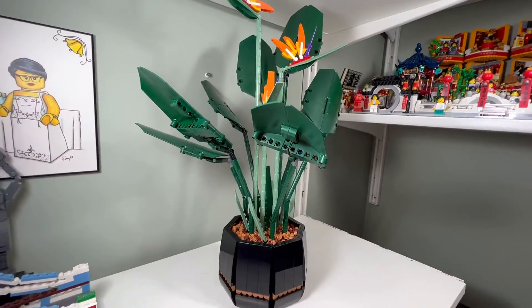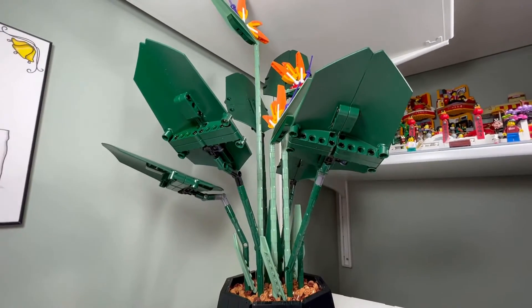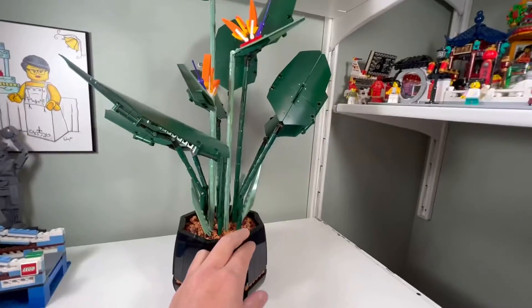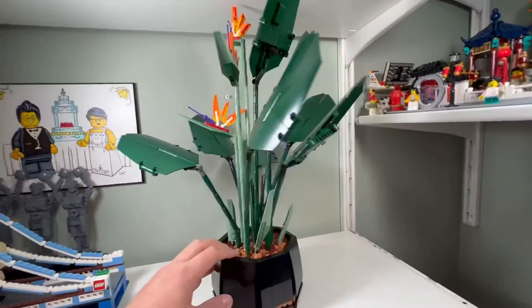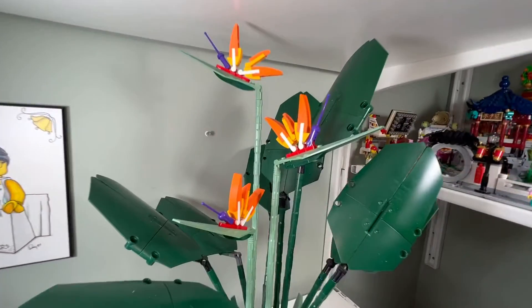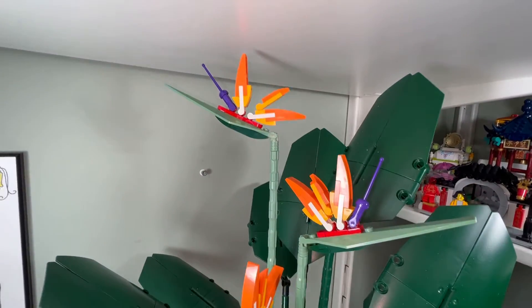One thing I don't like: if you have this plant on a high shelf, you can see underneath it, and there are holes here that don't look that great. It looks good from the front, but from underneath it doesn't look great.